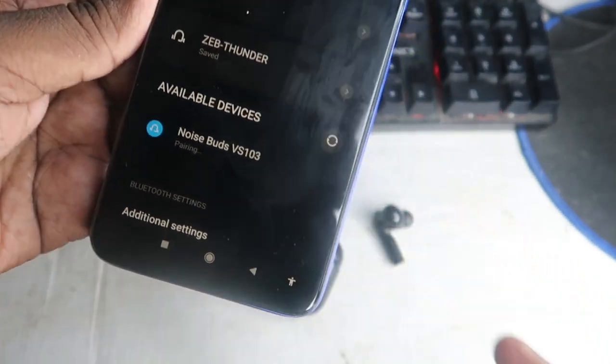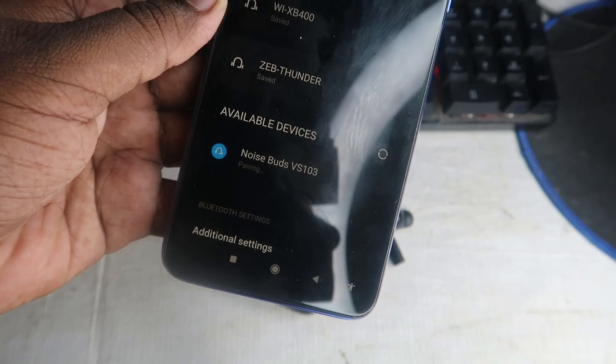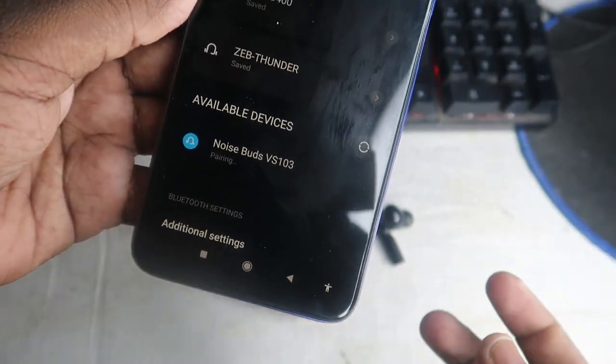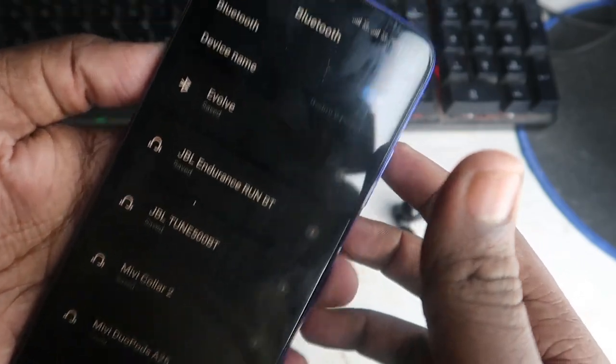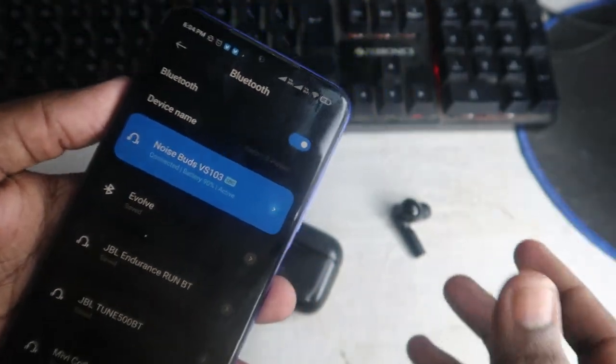Just click on the earbud in the available devices list and it will be paired successfully. One more thing: during the first time pairing, it may show a dialog box — just click on 'Pair' and that's it. Your Bluetooth wireless earbud will be connected.